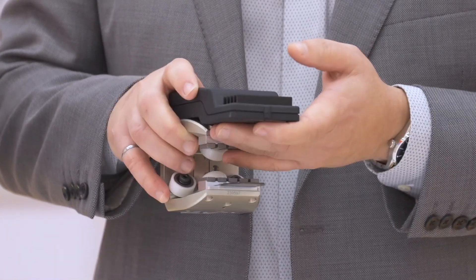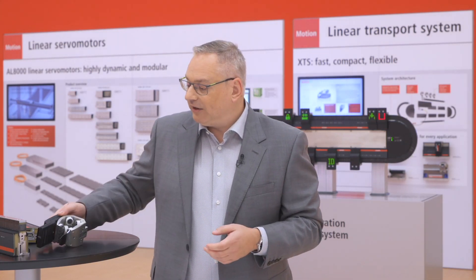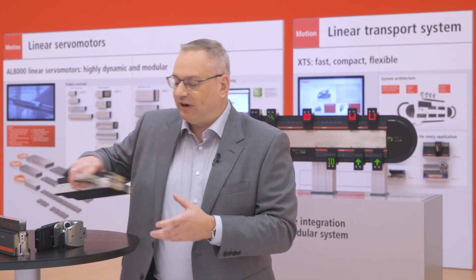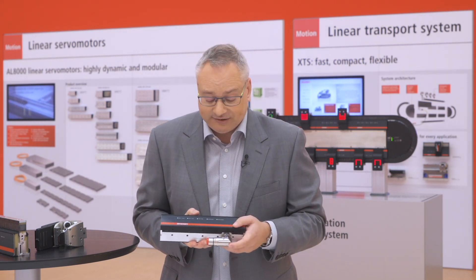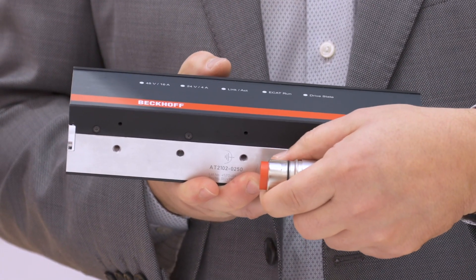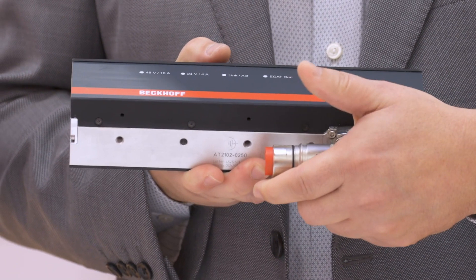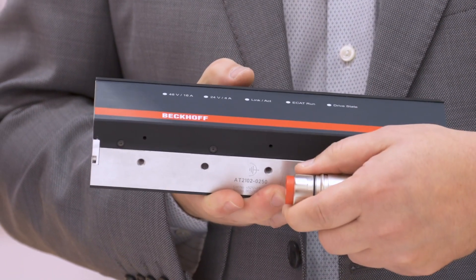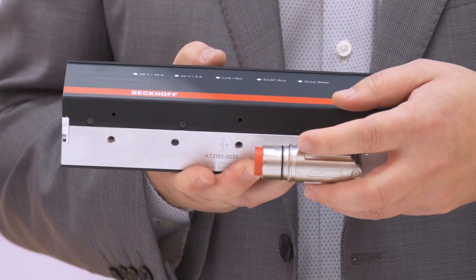We call this the NCT — no cable technology — as no cables are needed. The data transfer and power transfer happen over the existing connector we've already had in the system. We have our standard hybrid connector, which brings the EtherCAT connection as well as the 48-volt power to drive the mover and the 24-volt power to power all the electronics.